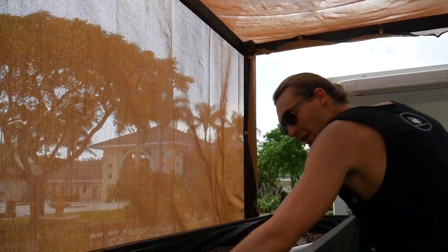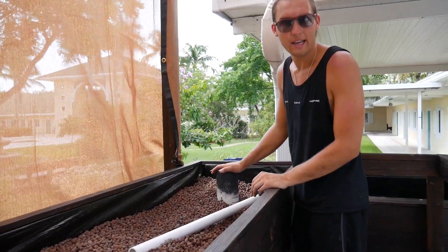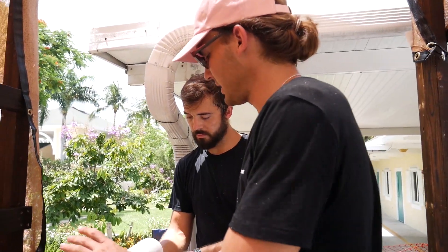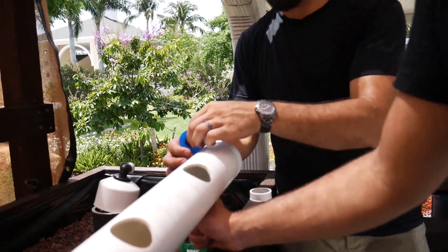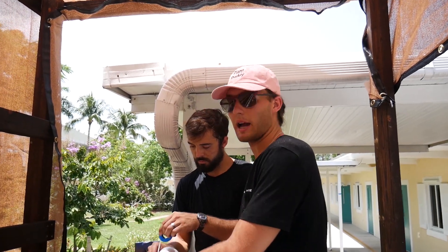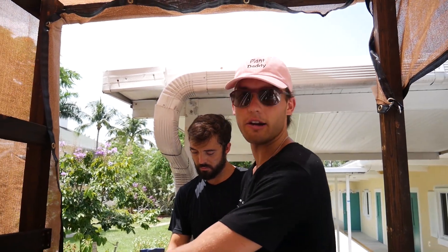The water comes down into this bed and then reaches our bell siphon down here, which when this thing fills up it drains out back into the aquarium. Right now Ron is wrapping plumber's tape around the edge of our NFT pipes, which is creating a watertight seal between the pipe and the cap. The caps will allow water to pass through this pipe, move to the next pipe, and then into our gravel bed.